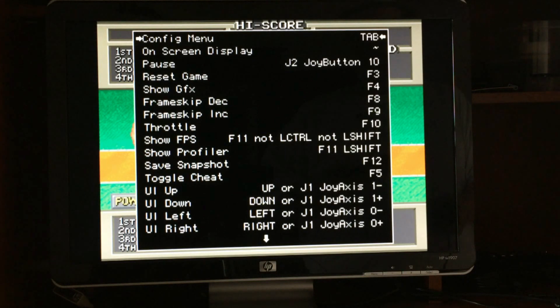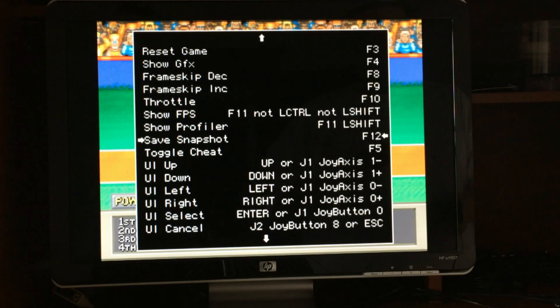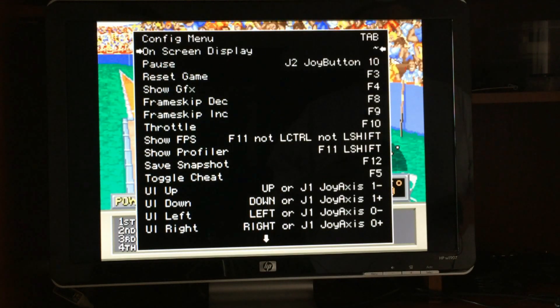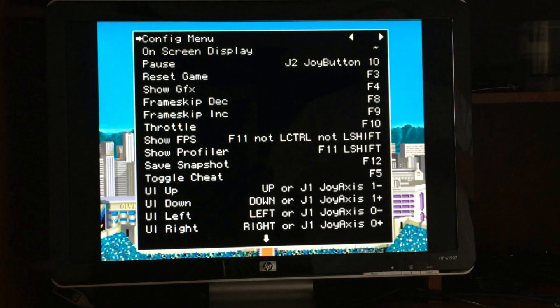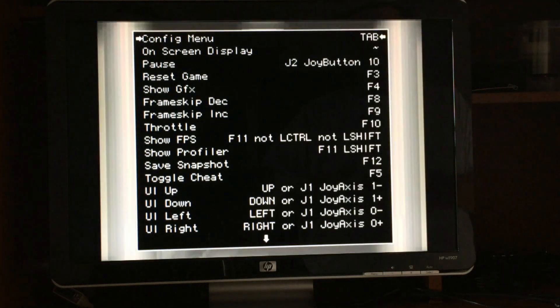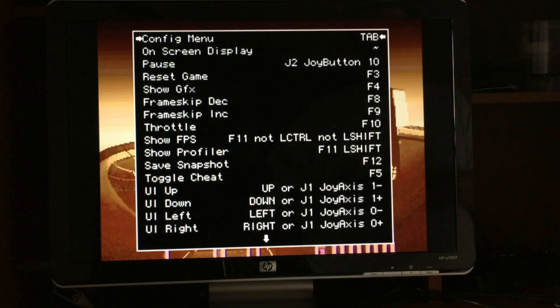This brings up a menu where you can go through with your arrow buttons and select what you want to adjust. For entering the config menu, we hit Tab. If you want to change that, you hit Enter and then press and hold the button you want to use — but I would never recommend changing it from Tab, because sometimes you forget what you changed it to, you can't get back in, or you don't hit a button fast enough and it goes blank. Backing out of that screen can cause a problem.